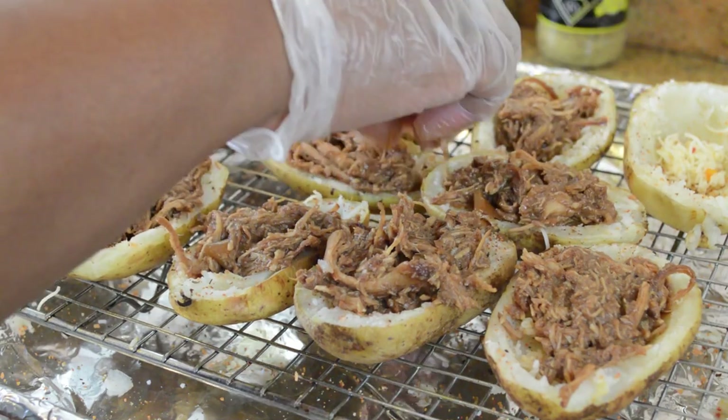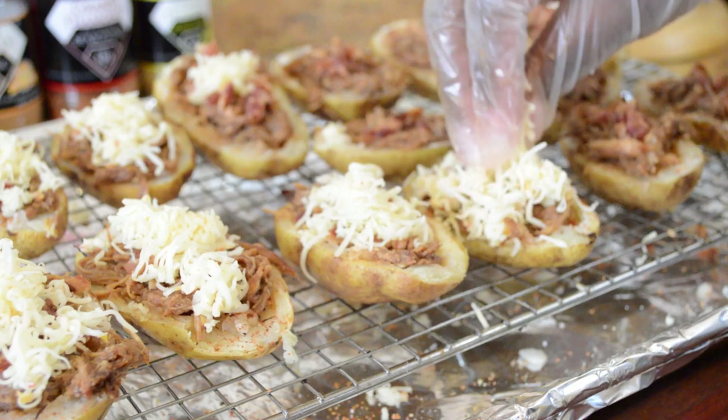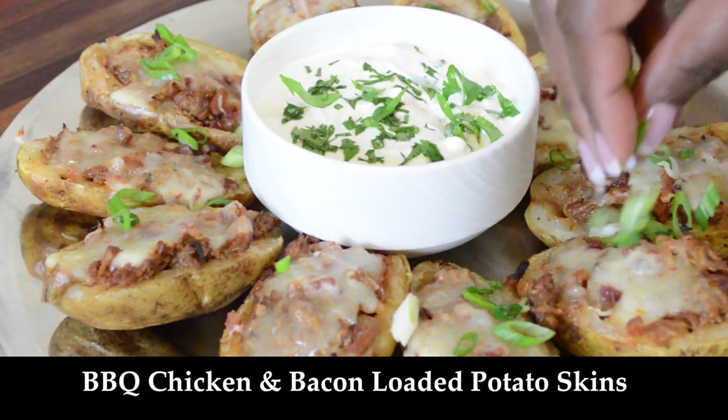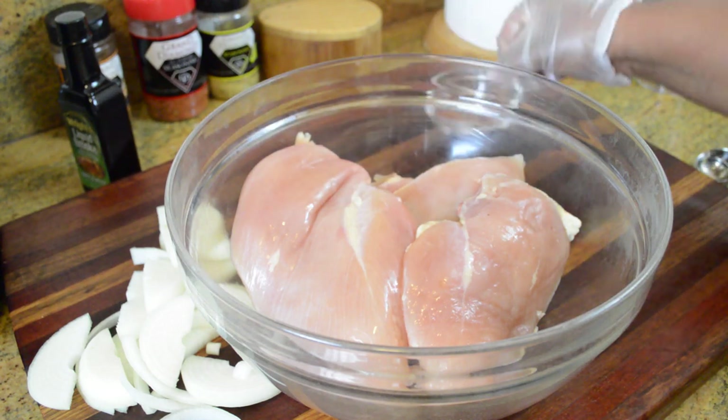Hi guys, hopefully all of you are doing well. It's that time of year again — the Super Bowl has rolled around, so it's time to get into some more Super Bowl recipes. We're going to be making some barbecue chicken and bacon loaded potato skins, so let's get started.